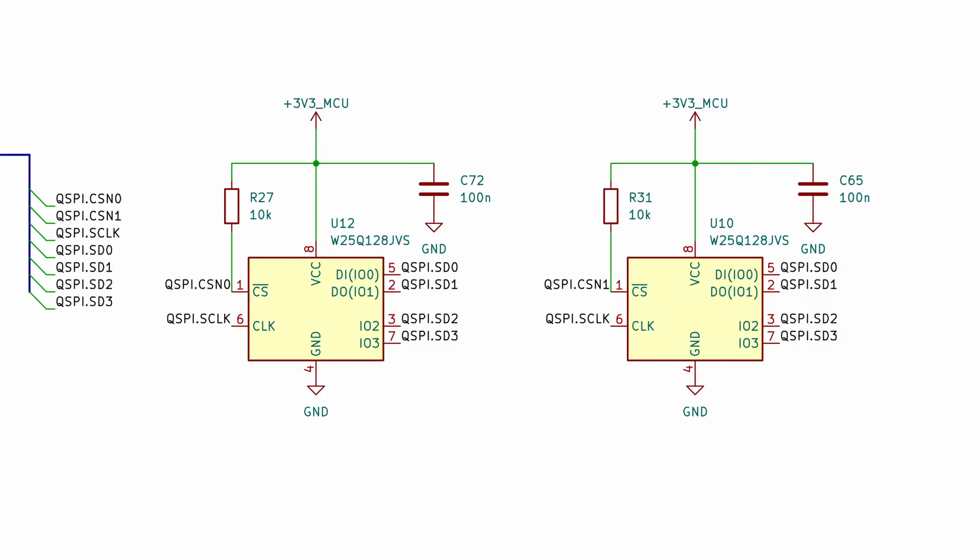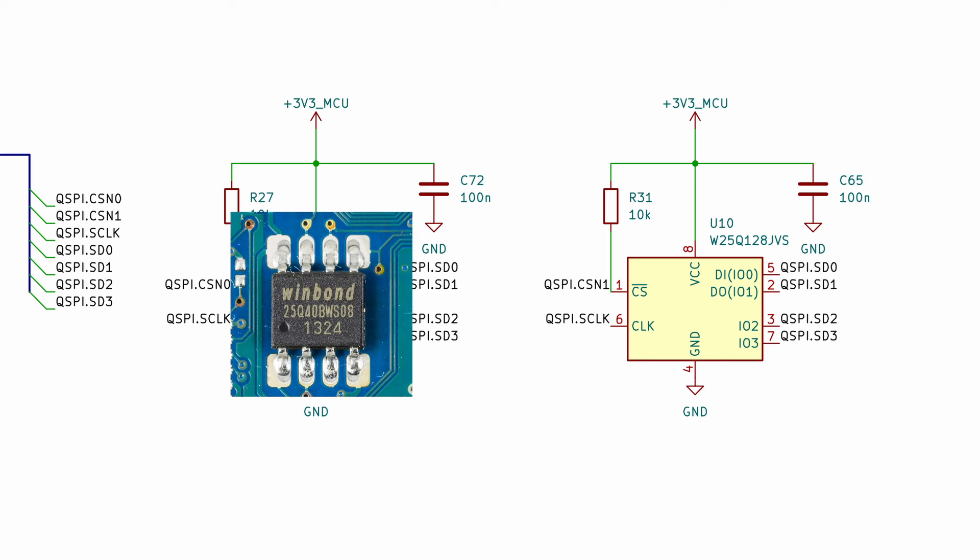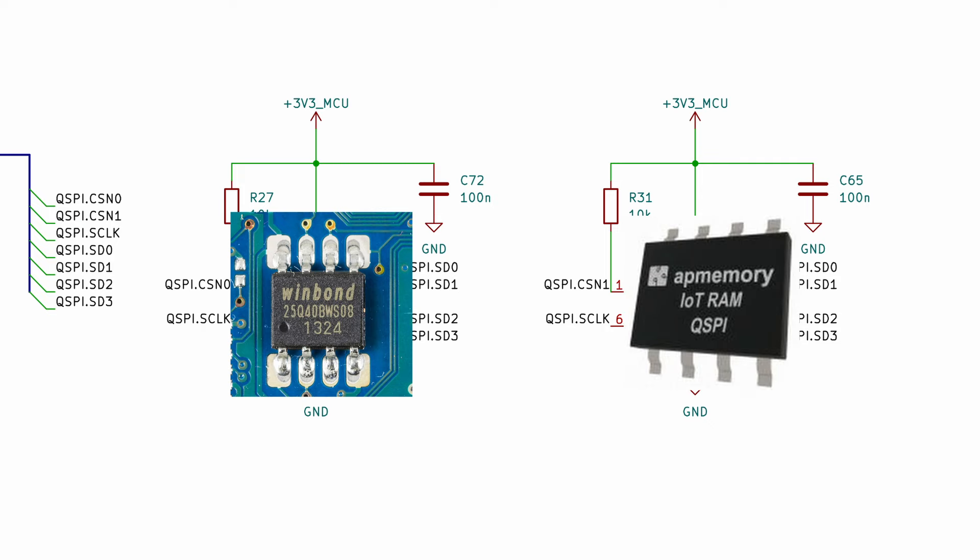For the Quad SPI peripheral, I decided to wire two devices: I will attach an external flash on one slot and PS-RAM memory in the other.